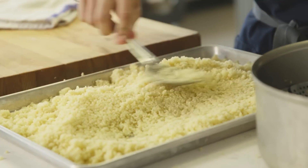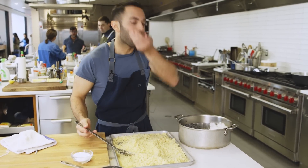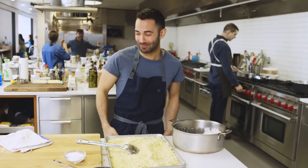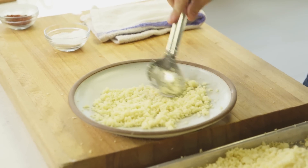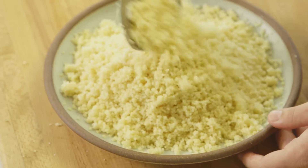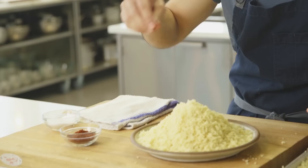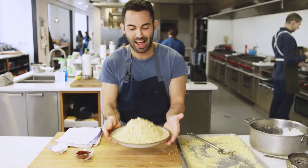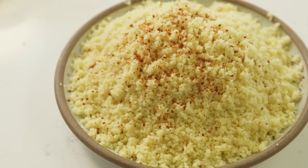Smooth out the couscous using a slotted spoon and give it a little taste. It's so good. You can taste the brown butter, but really the star is the couscous — it goes all over your mouth, it gives this tingly sensation just because it's so perfect. You're going to change people's minds about couscous. I like a bit of dried chili. There you have it: couscous, not the instant kind, but the way I learned how to make it.